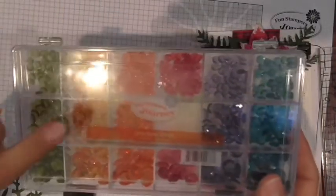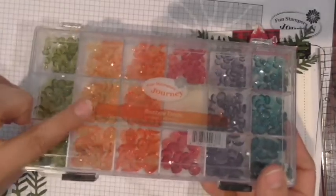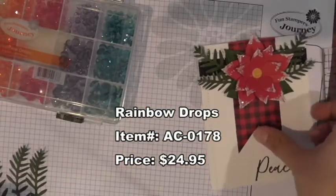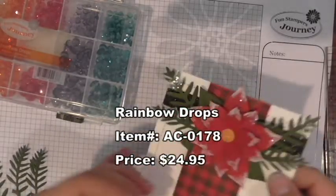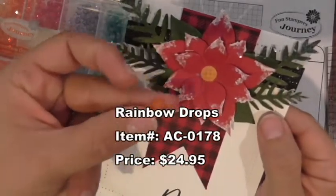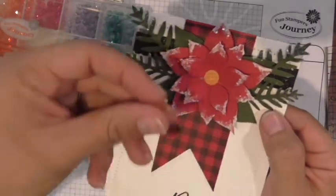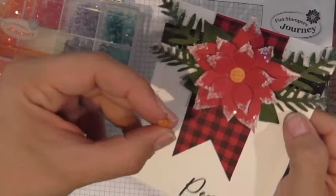You will need one of our medium Rainbow Drops in yellow. In my original card I used a large one, but I'm going to try the medium one today and see what it does — you can decide if you like the larger or the medium. We're going to do a little test today!